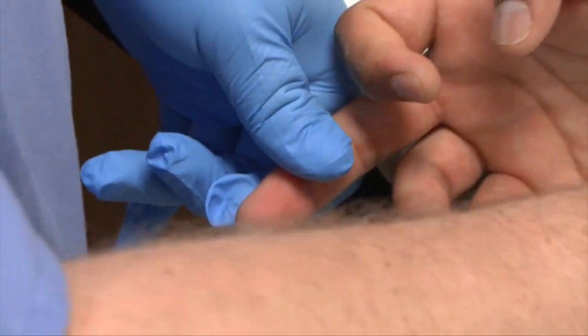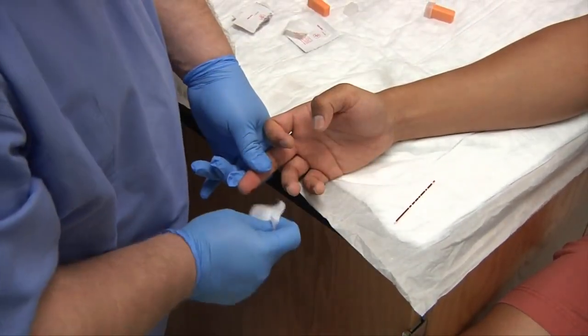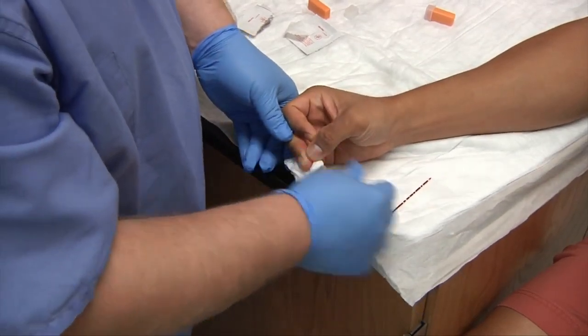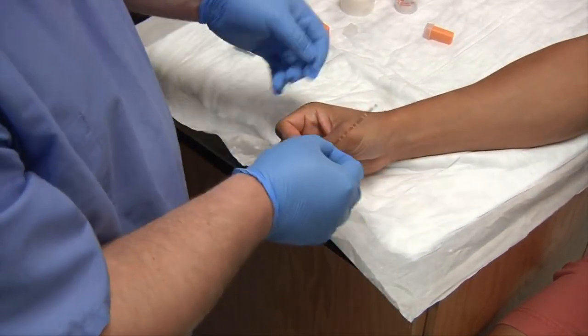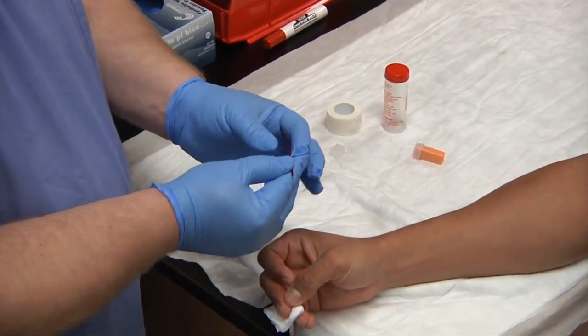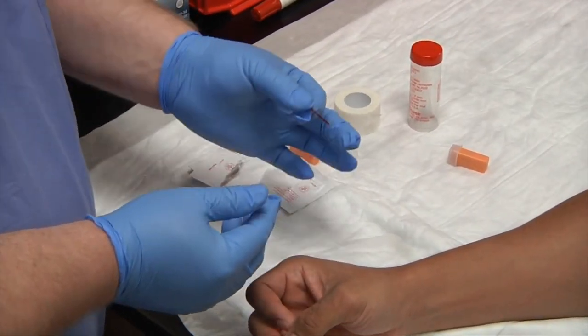My tube is full. Place this down on my disposable chuck, give the patient a piece of gauze, and ask your patient to hold that. And this is how you do a dermal puncture. Depending on your facility, you would immediately process your capillary tubes or take them to your lab.